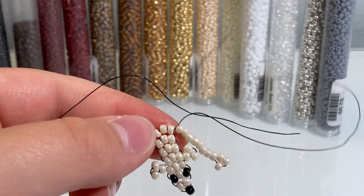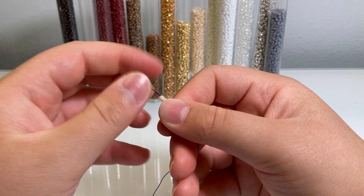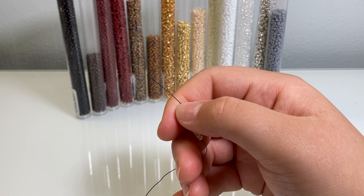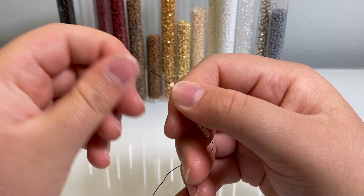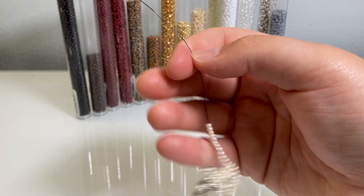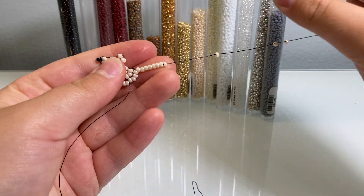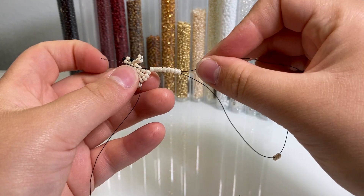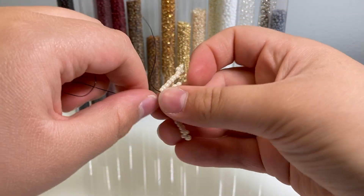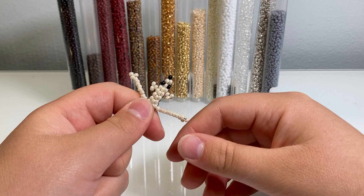Get the first wire out of the way and ignore it for a bit. Take your other wire and put 11 beads on it, one through eleven. Bring those down, separate three beads out from the rest, loop your wire around and string it through the other eight beads, then pull tight. There you have the front legs of your dog — they look like spaghetti noodles right now but we'll fix that later.